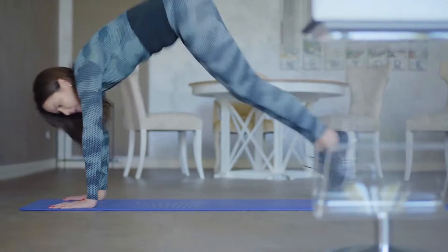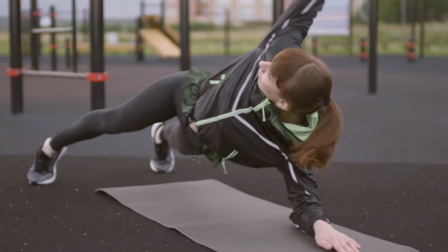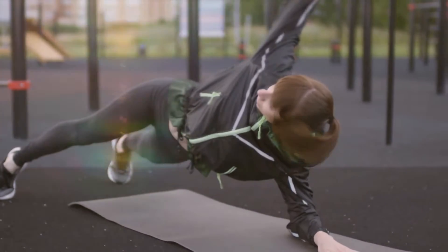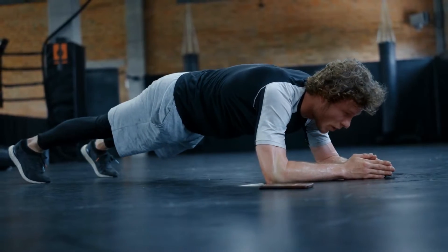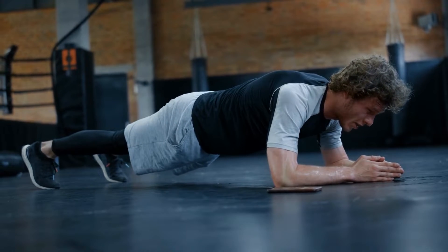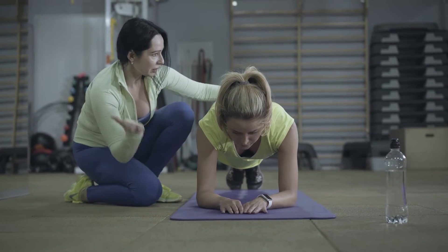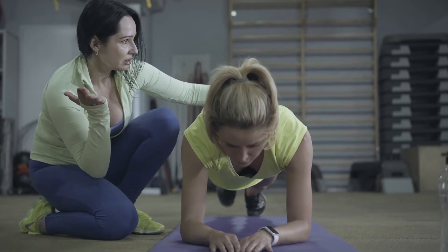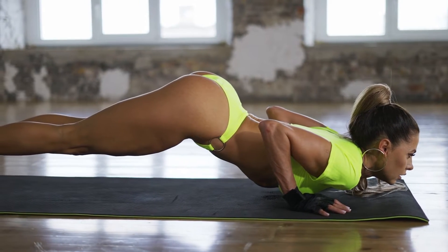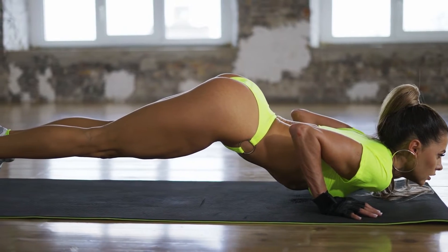Getting into plank pose can be easy, and holding a plank can even be easy for a few seconds. But since the plank is an exercise position that can be held indefinitely, its difficulty can range from easy short-term planks to excruciating tests of endurance. Easy, short-term planks aren't the type that are going to provide you with much strength improvement. A plank is a simple but effective core exercise that helps you build stability and strength throughout your entire body.